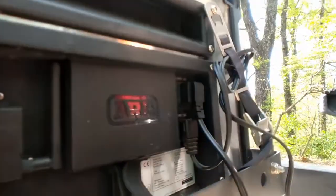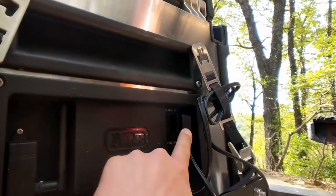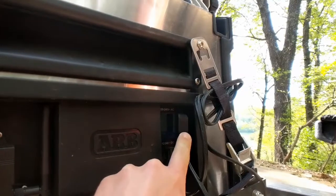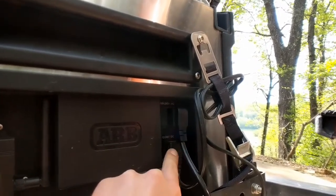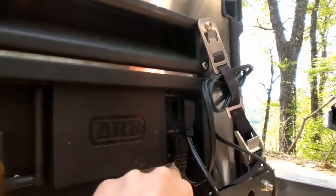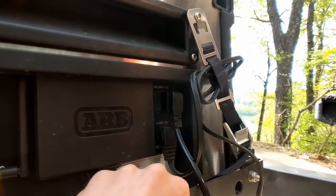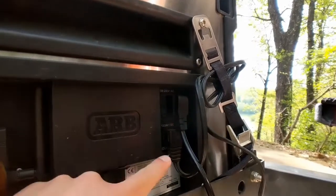Around the back here is the power plug-in. You can operate it on 110 volt or 220 volt AC, or 12 volt or 24 volt DC. You can have it plugged into both simultaneously — it automatically prioritizes the 110 volt power, and then when you unplug that, it'll start drawing 12 volt power if you have them both plugged in.